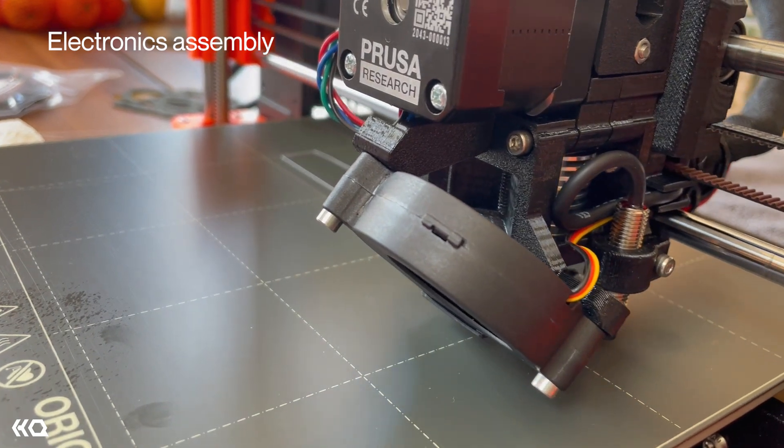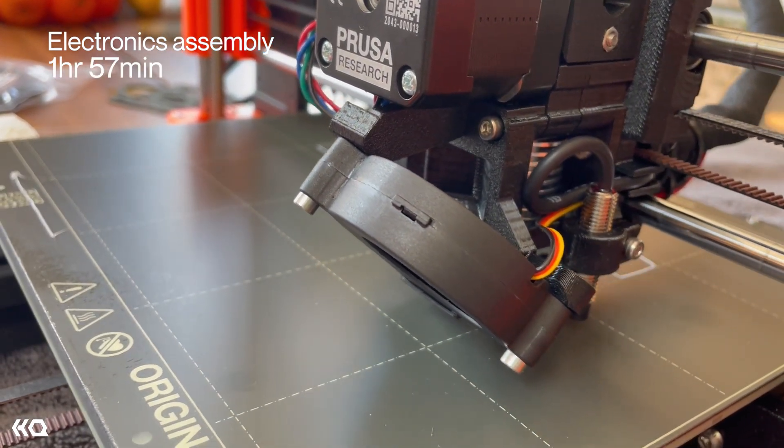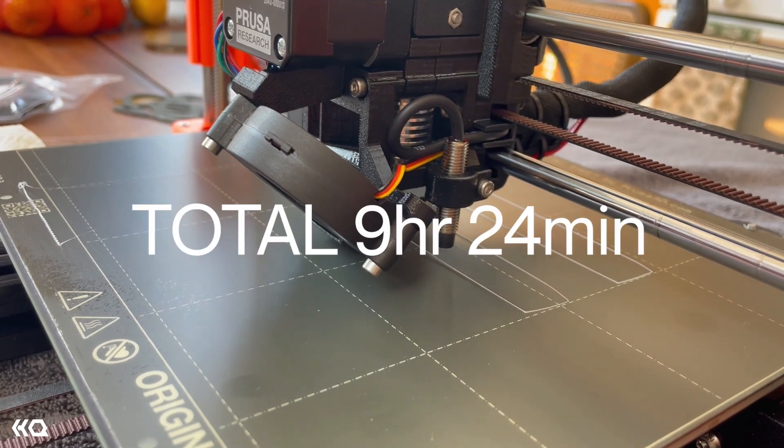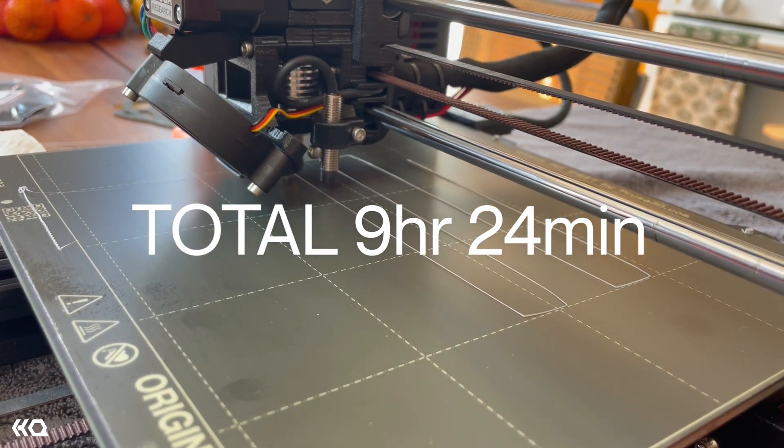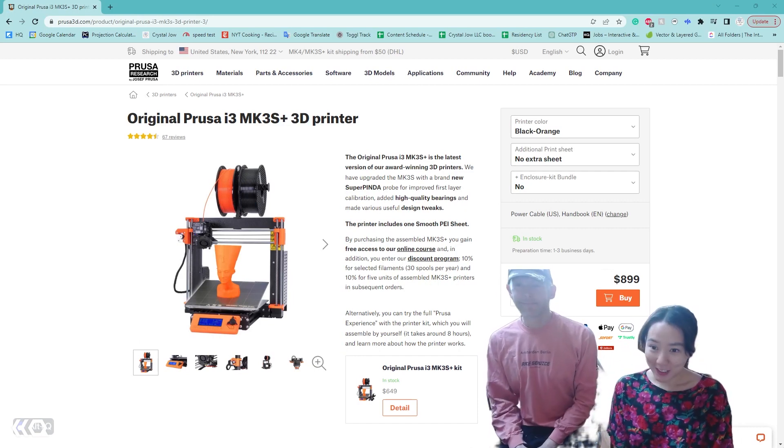The last electronics assembly section ended up taking one hour and 57 minutes. All seven sections total ended up taking nine hours and 24 minutes. So we're done making the 3D printer!